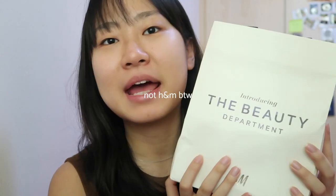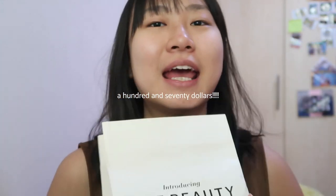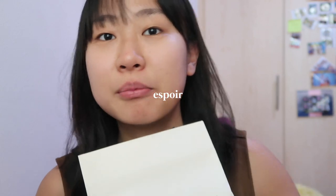Hi everyone! Today I will be trying a bunch of stuff in this bag, which is what my friend got while she was in Korea — not for free though. It's basically just a bunch of products from Espoir, which is a Korean brand, and also a bunch of contact lenses. So let's start!